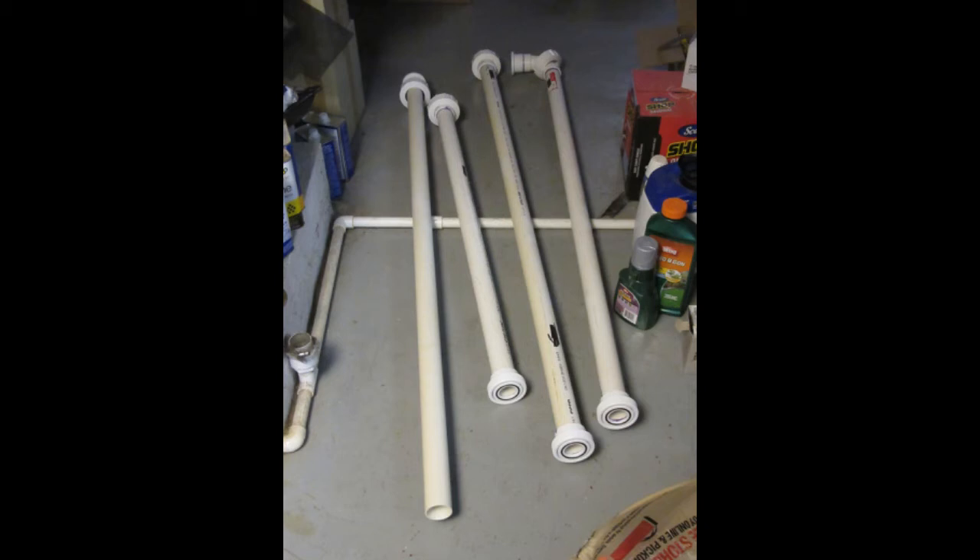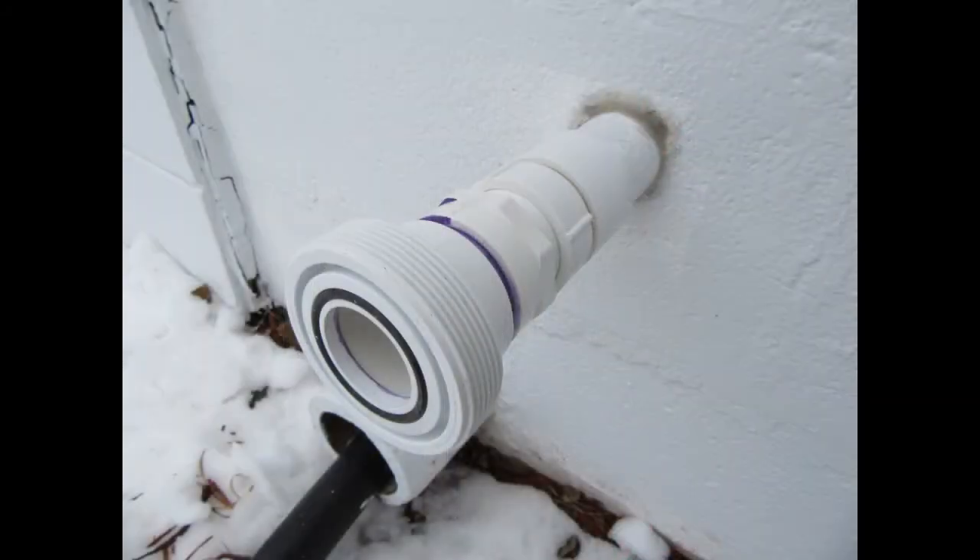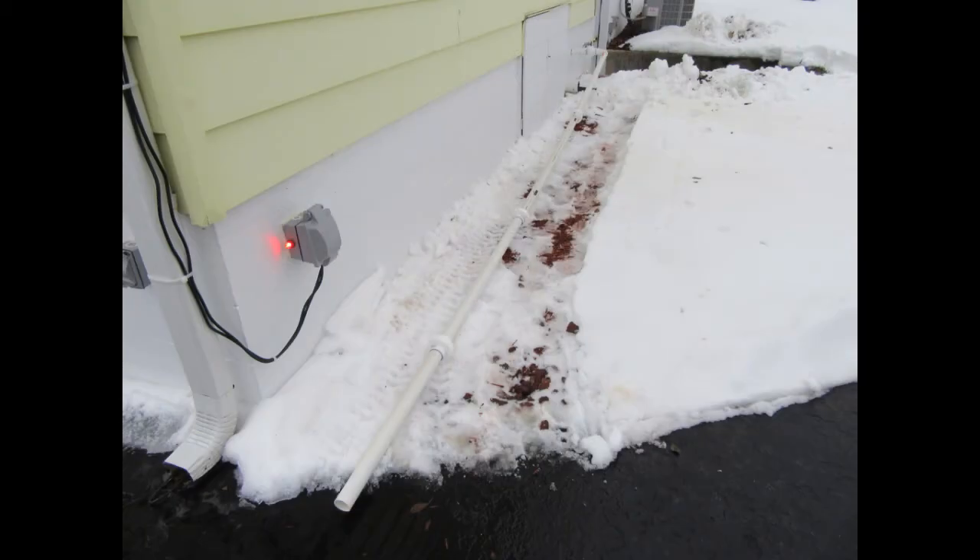I screwed up a little bit here — I'd mixed the pipes up and the one I intended to be on the end became the third section instead. It didn't really matter except the lengths aren't quite as equal as I'd envisioned, but when they're all assembled it doesn't make any difference. Here's the fitting where it comes out of the wall from the sump discharge. I've got the first little piece with the threaded adapter and half of a union threaded into it, then used the union to couple on the first pipe section with the elbow and just laid it down on the ground. The other three sections connected onto the first section using their unions, which makes pretty quick work of it.